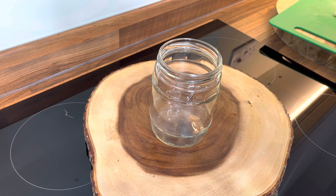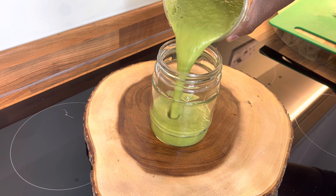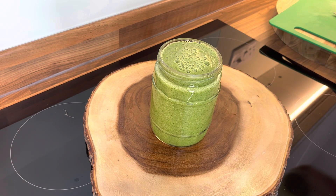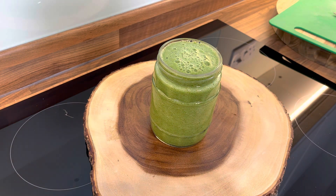It smells amazing! Now let's pour this out — look at this, guys. It's a very beautiful green smoothie, and that's what I'm talking about. Perfect, very nice.